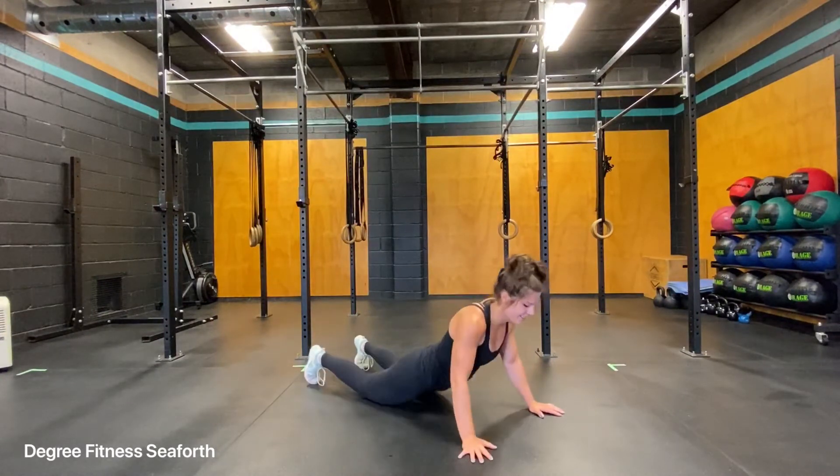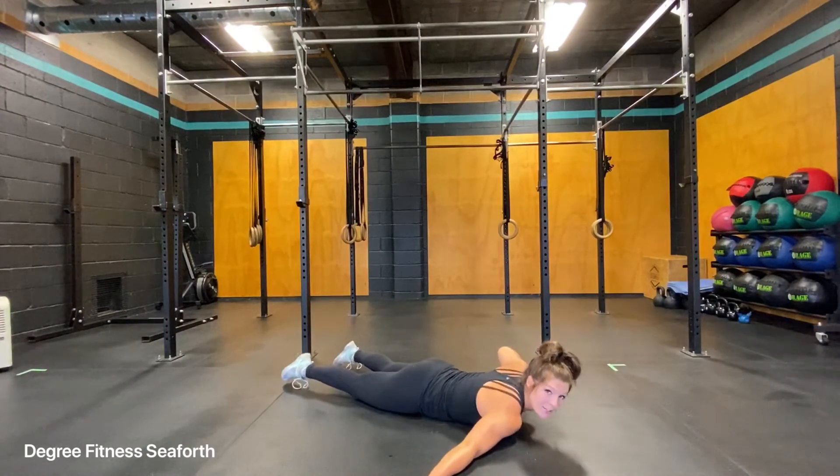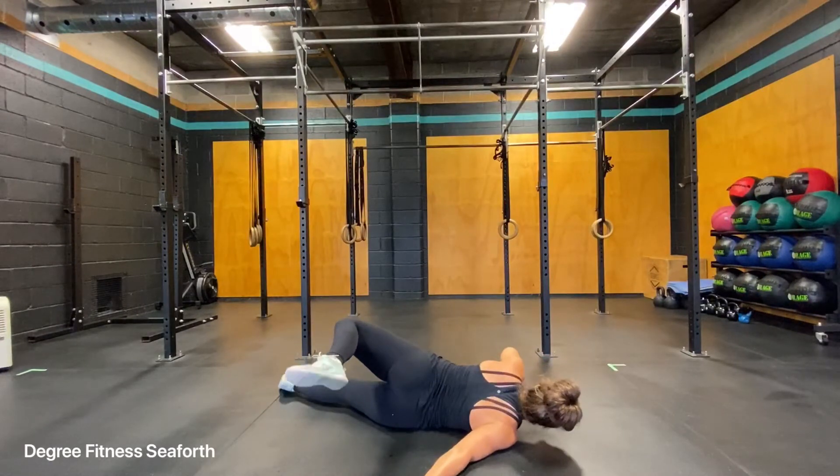So you'll need an area where you can lay down. You'll lay down on your belly. Arms will be out to the side. To start, bend your left arm in. Bring your left leg across, just like a Scorpion Tail.